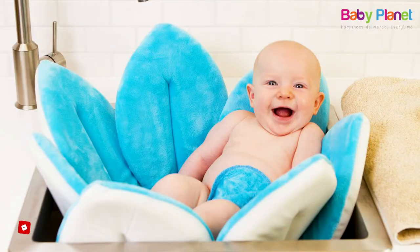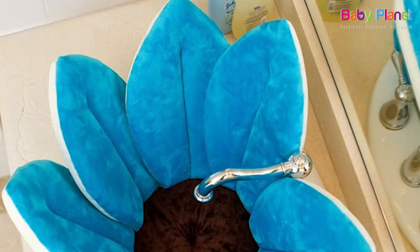This lotus bath is suitable for babies from 4 months, which is also available in many exciting colors.